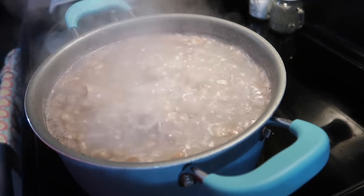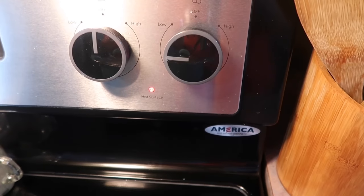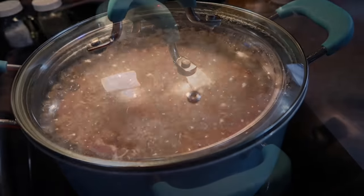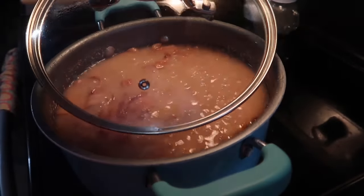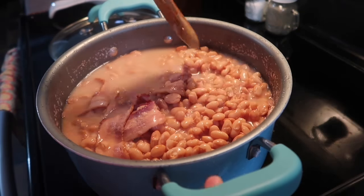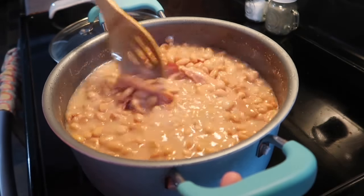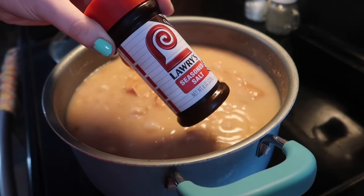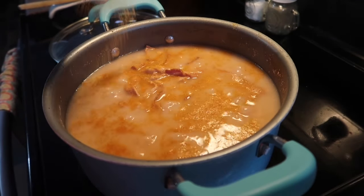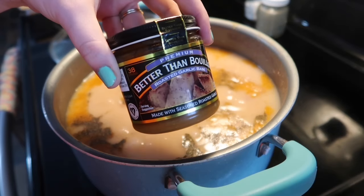I covered the beans with fresh water about one inch above them. Sometimes I use country ham slices, but bacon was what I had on hand, so I threw in four slices. I brought that up to a boil, covered it with a lid, and turned the heat down to about medium-low. These cook for about three hours — they could technically be done at two, but I like them super tender and on the thicker side. If you don't soak your beans overnight, you'll need to add water periodically or else they'll boil dry.